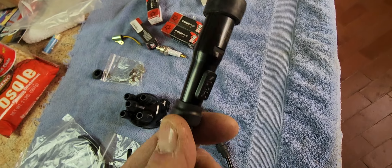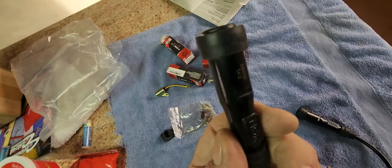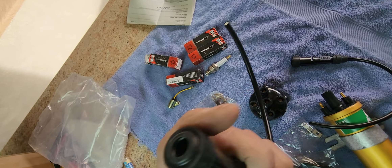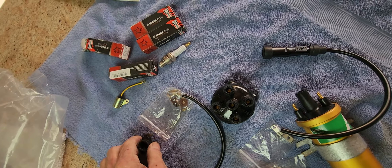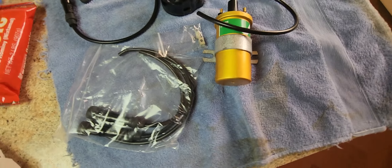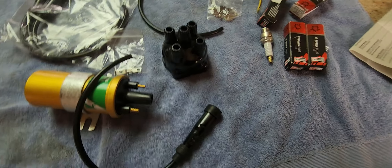I had to take the spark plug wires out — these are NGK and they are the real deal. Very nice quality, with a nice little rubber boot there. Good job on shipping and the material. Everything looks good to go. It's all new and fresh, or if it's not new, they did a hell of a restoration job on all these parts.